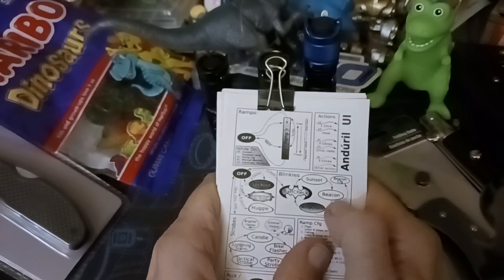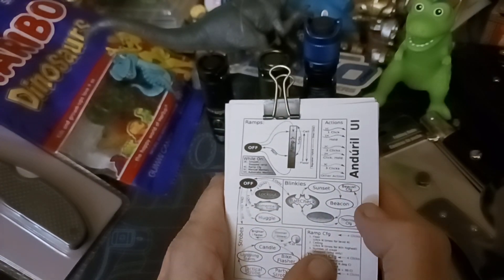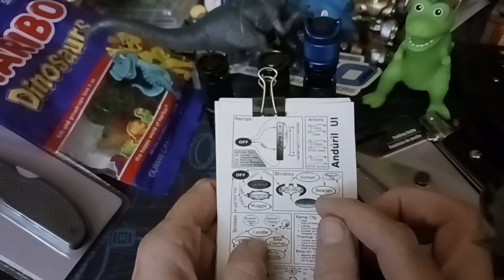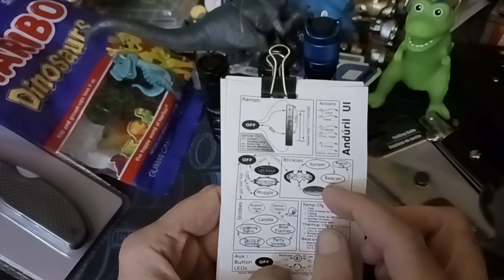One feature I like is beacon — it's used in the military a lot. It's not flashing rapidly; it's about once per second, very bright, helps you be found, and it doesn't drain the batteries like a strobe would.